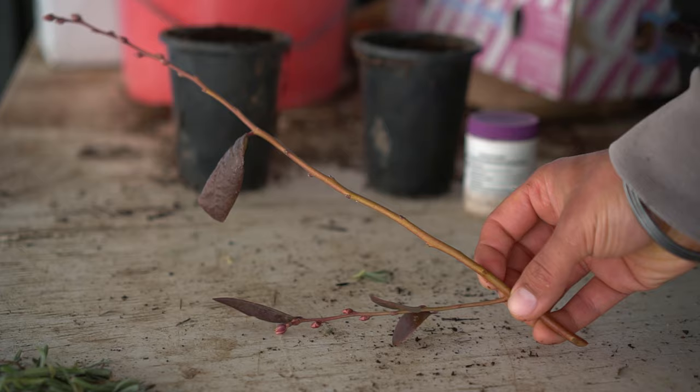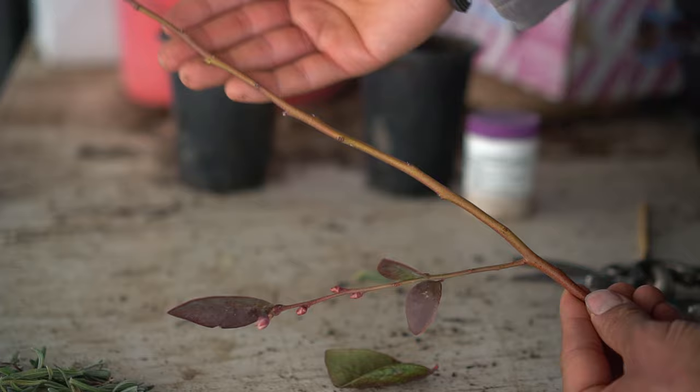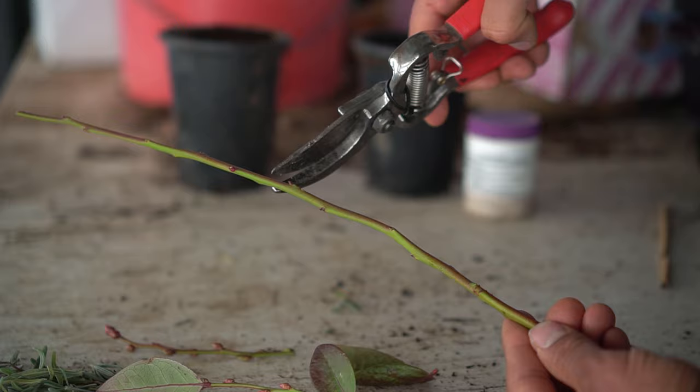Here I have the blueberry cutting and it has very few leaves. We're going to take off all the leaves since we are taking hardwood cuttings in winter. Let me break off this branch and get rid of the new growth from the top. We are left with this long branch and we can create two plants out of this, so let me cut it right in the middle.